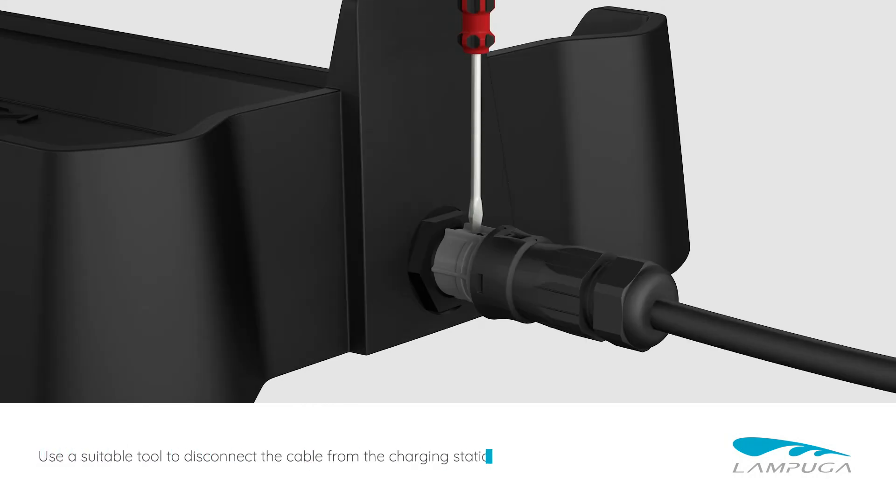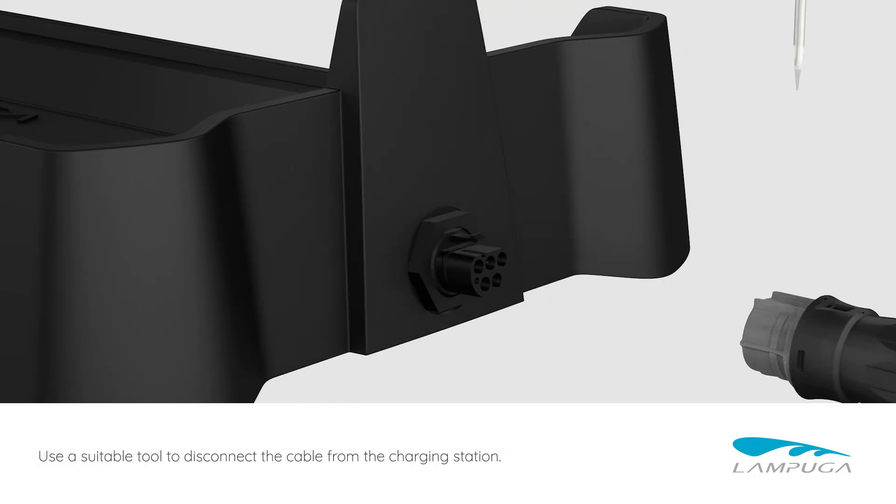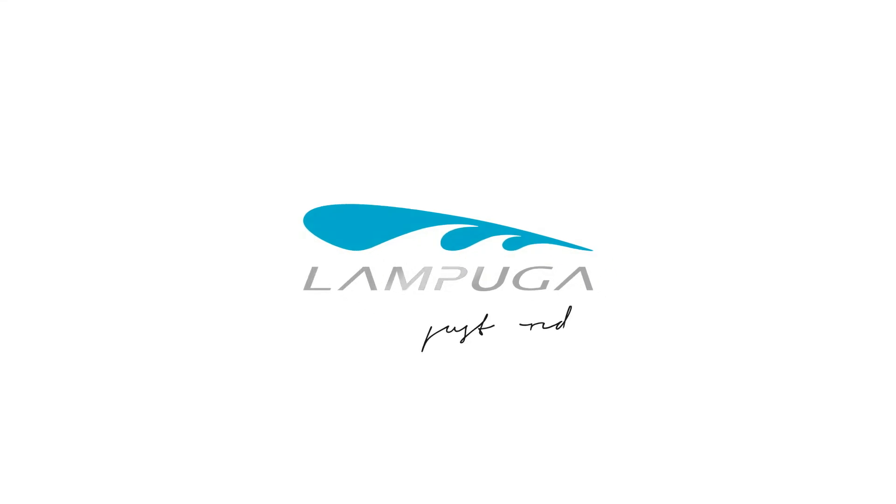Use a suitable tool to disconnect the cable from the charging station.